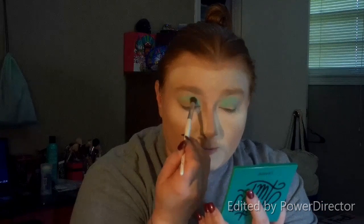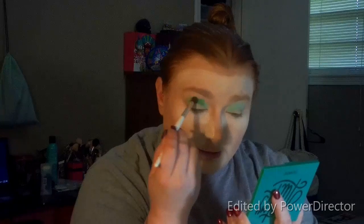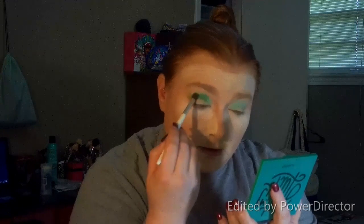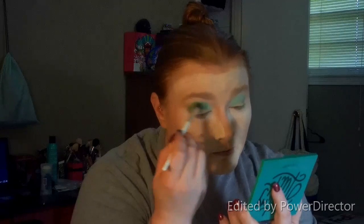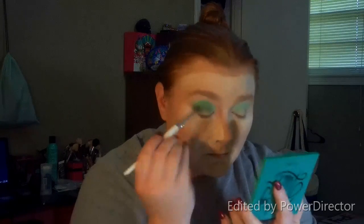I'm going to clean off this ELF brush and then go back into my Color Pop and go to Kiss My House, which is this shade right here. We're going to go to about three quarters of the crease and start patting that shade in to do a nice color gradient across the eyelid. Just pat that shade on and then start blending out, then do the same on the other eye.